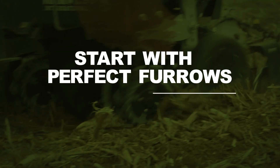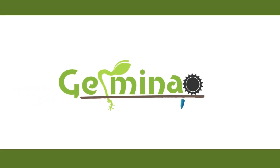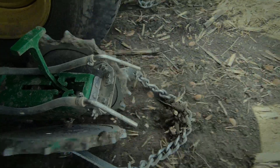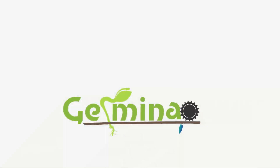Closing the seed trench behind the planter is essential to establishing yields in the fall. Introducing the Germinator Closing Wheel from FarmShop MFG — designed and built by a farmer who was tired of seeing poor stands because of uneven emergence. The Germinator is here to give your crop the strong start it needs for maximum yield.